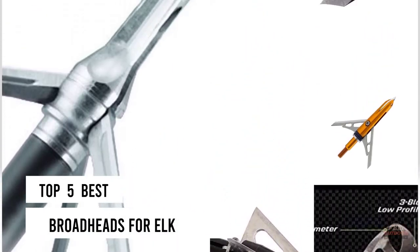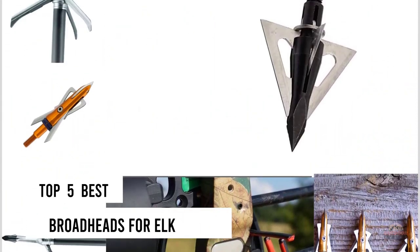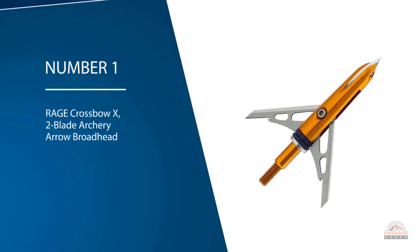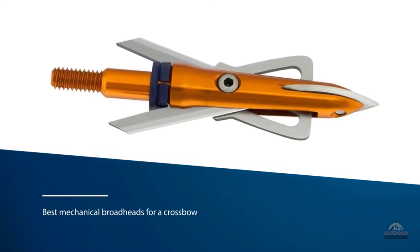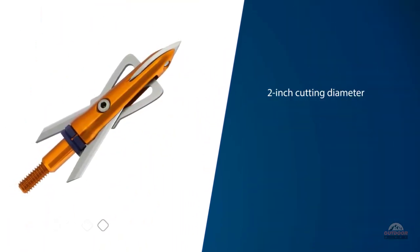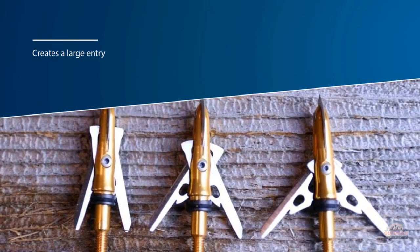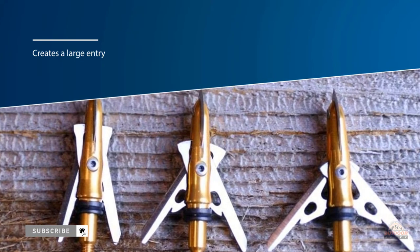If you are looking for the best broadheads for elk, here is a collection you have got to see. Number one, most popular: Rage Crossbow X2 Blade archery arrow broadhead. The Rage Crossbow is one of the best mechanical broadheads for a crossbow. It has a two-inch cutting diameter with a sturdily built, super sharp 0.35-inch leading edge blade to give massive penetration on prey. This large entrance creates large entry and exit wounds and leaves an ample blood trail. It also offers a practice head to simulate exact flight, and the blades open up from the rear before reaching the target animal.